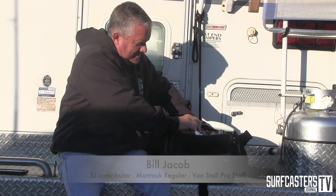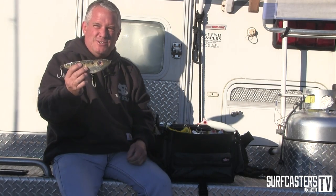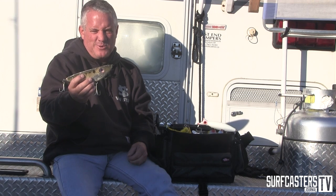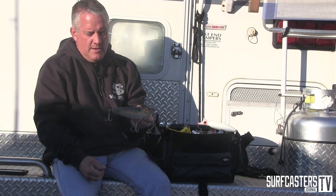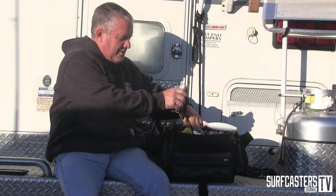This is a blackfish imitation, and I also have a bunker imitation — I can't quite get it out, I hastily shoved it in here. When bunker are in town like they are this week, I have my version of the Jack Freck bunker plug. I haven't had too much luck with it, but that's probably because there's so much bunker choice around and it doesn't tend to move much — it's just like a slide bait. But you've got to have your heart 100% in your plug, and if you don't, you're not going to catch fish on it because you're gonna quit. That's pretty much what makes up my nighttime bag — get out and catch some fish at Montauk.